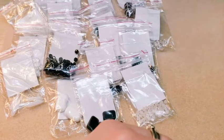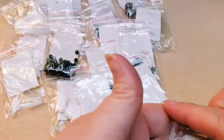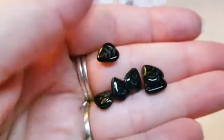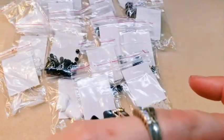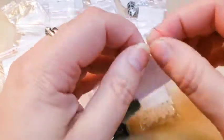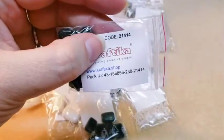Oh, these are cute! Then we've got some black glass leaves. They're very pretty and the lines have a little bit of a different color in them. The hole is top drilled here, so they're very dainty and small — they'll go nicely as some fringe beads. There are quite a few in here, so that's nice. The code for those is 21414.